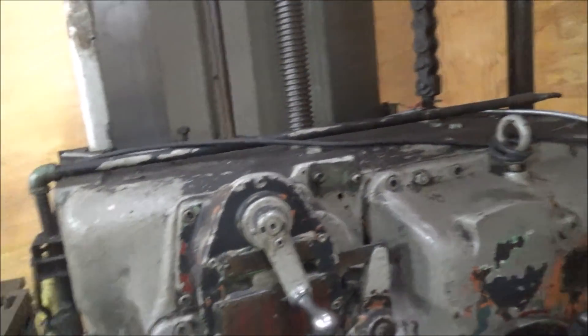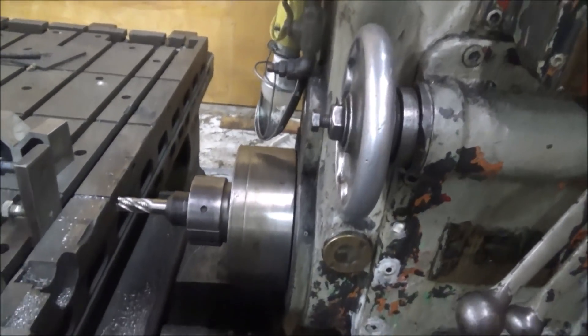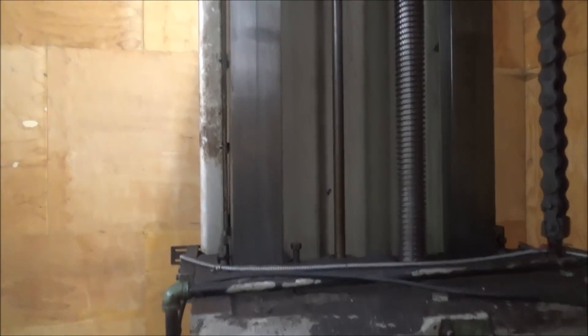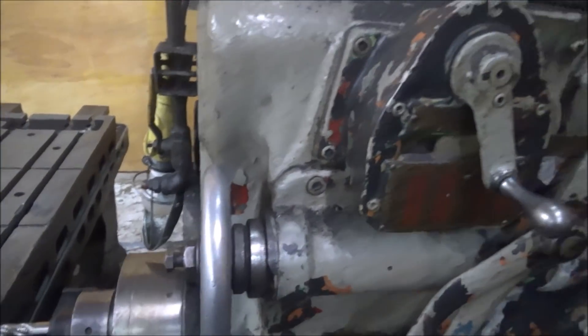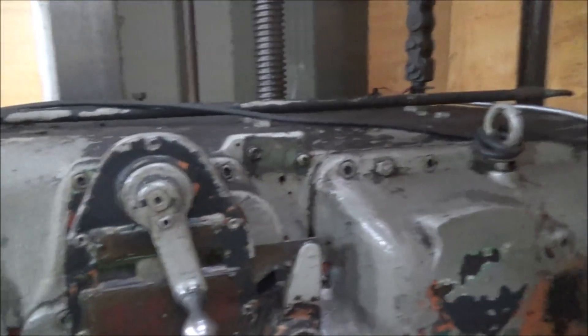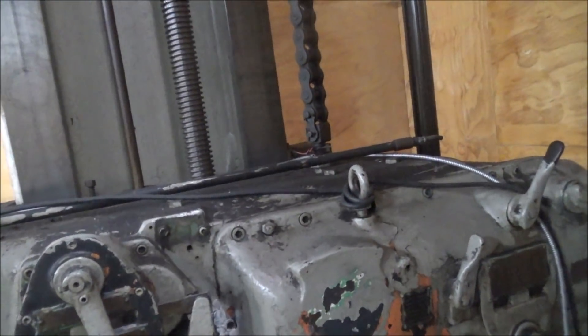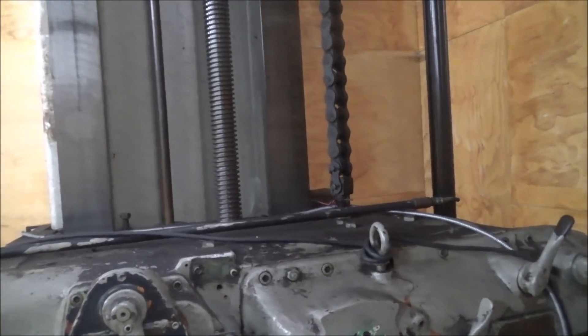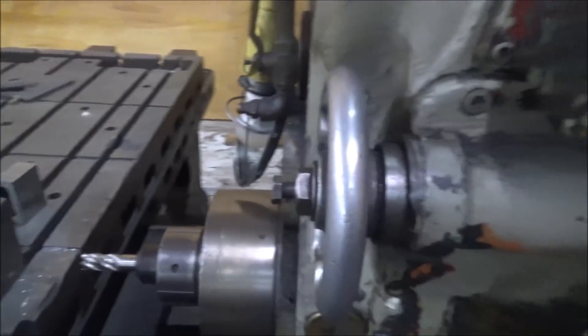The column runs very true — someone redone it at some point since it left the factory, I'm sure. I didn't get the headstock set correctly, I don't really know. Anyway, if you try to correct it the Gibbs just lock up, so it is what it is at this point. And what it is, is a 75-year-old machine — they still aren't bad, just keep going.